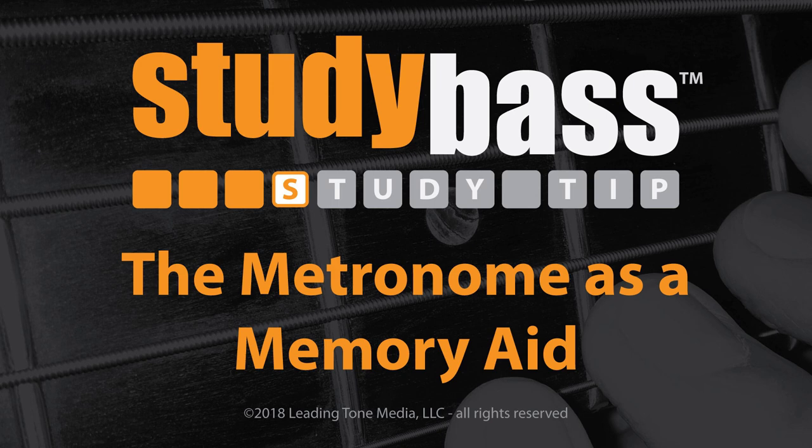Now if you don't have a metronome, get one. I suggest a few models on the website, and there's a free online metronome in the tools section of studybass.com. Music teachers often tell their students to practice with a metronome.